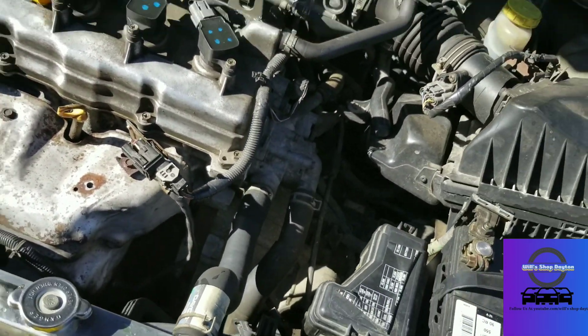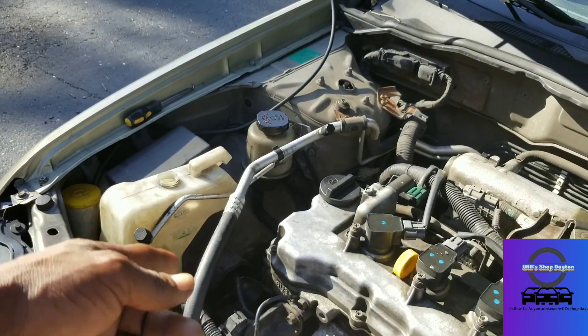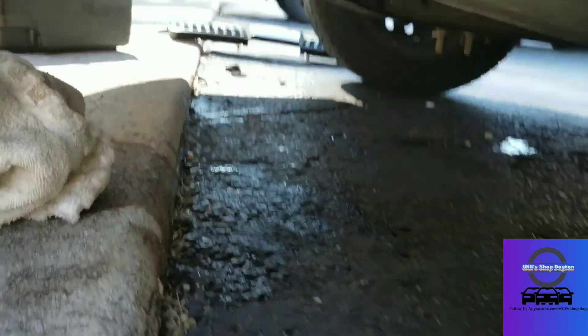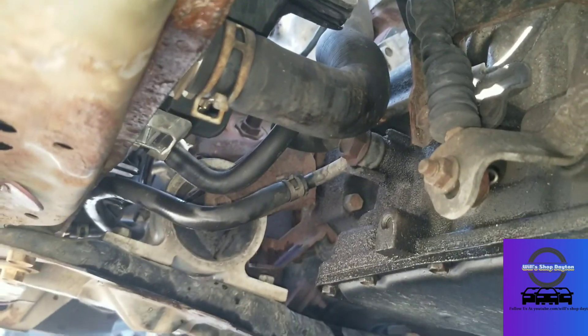Good — no leaks. I'm going to go get a whole other bottle and add complete coolant to fill the coolant up. No leaks, no drips, no nothing — all of the lines are good.